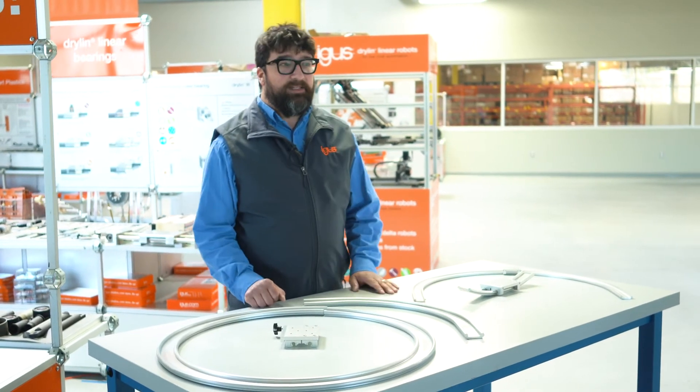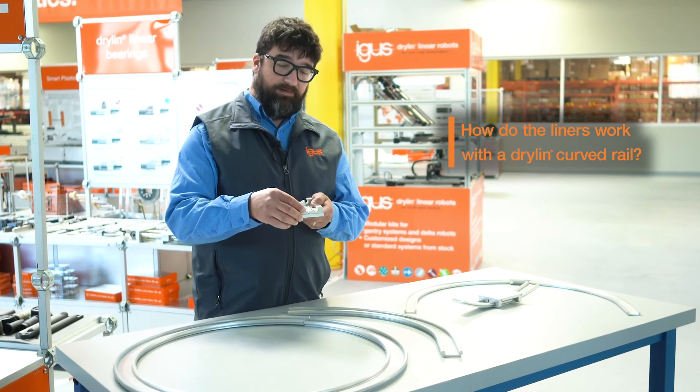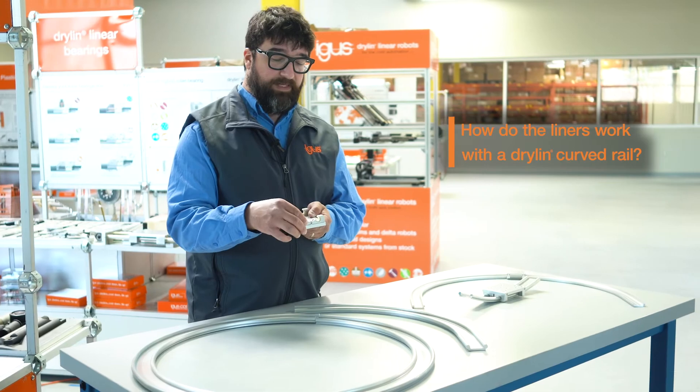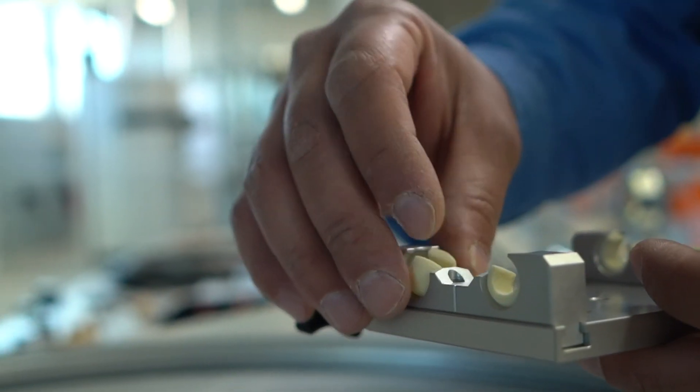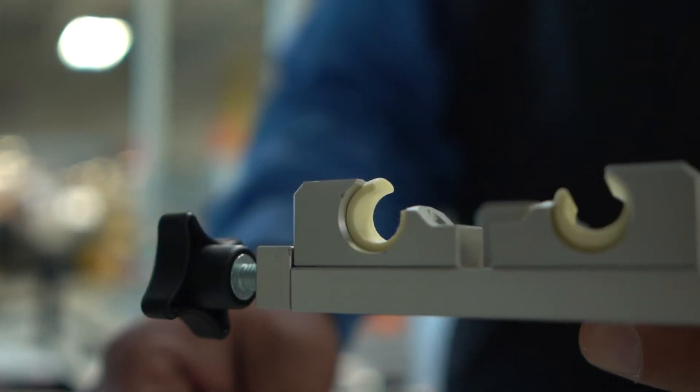Another question we get is about the liners themselves. We use self-aligning carriages with these spherical bearings. They're super easy to take out and super easy to replace. It's an all aluminum design, clear anodized aluminum, and it's going to look great in your application.